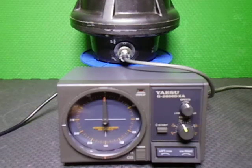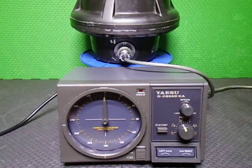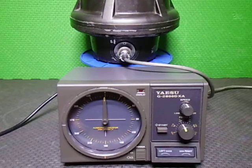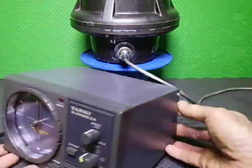In today's video we're going to have a look at an upgrade done on a Kenpro HR-2700 SDX. The controller was a bit damaged, so we decided to upgrade it to a DXA controller from Yaesu.